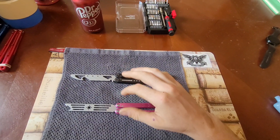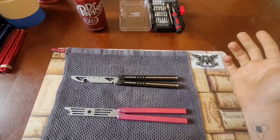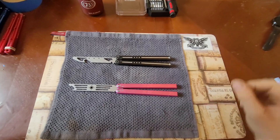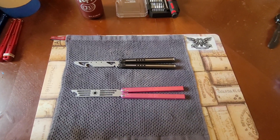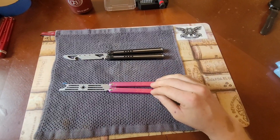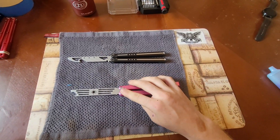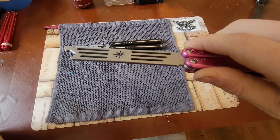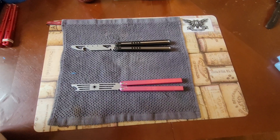These are both on bushings and they both have bottle opener features. I think when you're buying a trainer on Amazon they have to have some sort of tool feature. This one is regular anodized aluminum, it's on bushings, and the blade has a stonewashed finish which is pretty nice.